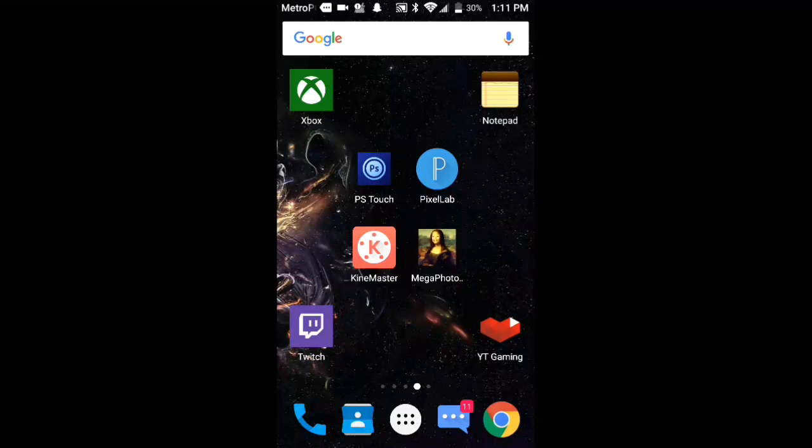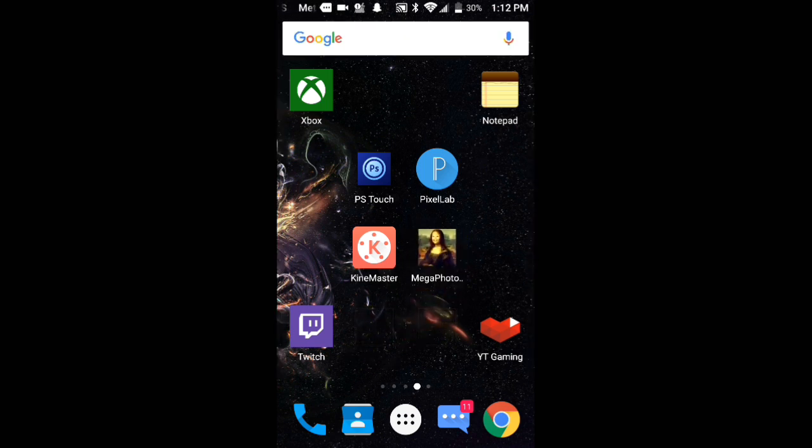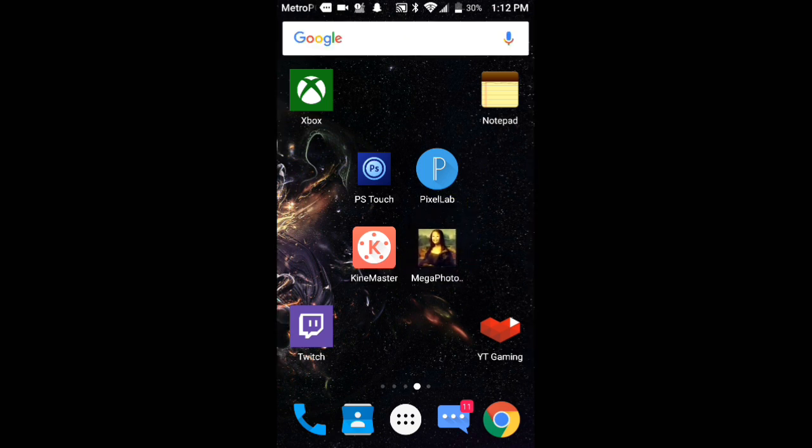What is up you guys, it's Rad Cruz here and welcome back to a new video on the channel. Today I'm going to be showing you guys how to make a dope Saber Text Intro using Android. This is very easy and very simple. You guys will need a couple apps: Pixel Lab, 4Shop Touch, ChiMaster, and MegaPhoto. MegaPhoto is not in the Play Store so I will link it down in the description — you do need an older version of the MegaPhoto app.